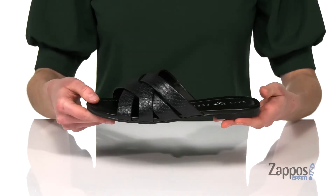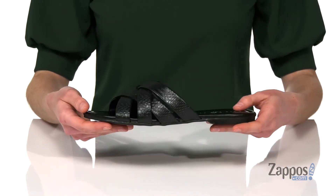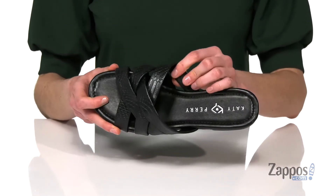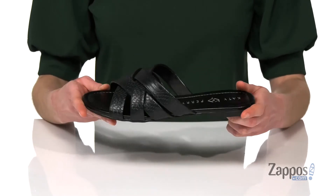Otherwise easy slip-on construction. I think these would look so cute with a relaxed pair of boyfriend jeans. You've got a smooth lining inside and a lightly padded footbed with the Katy Perry logo. Dance on tabletops in this style from Katy Perry.